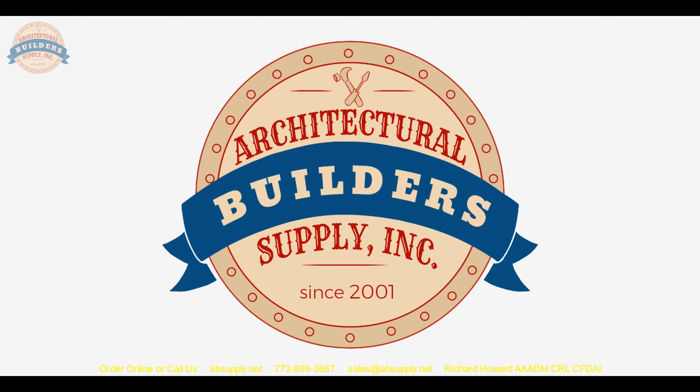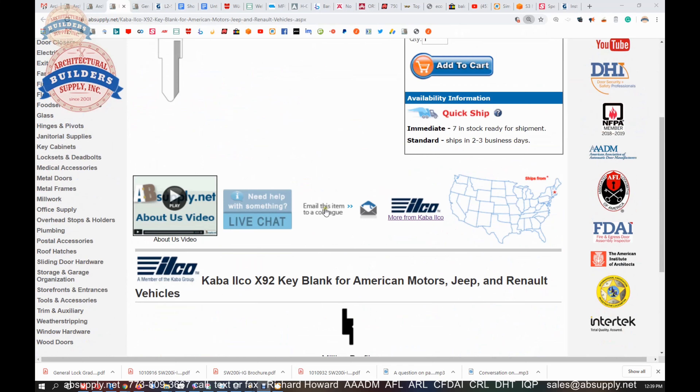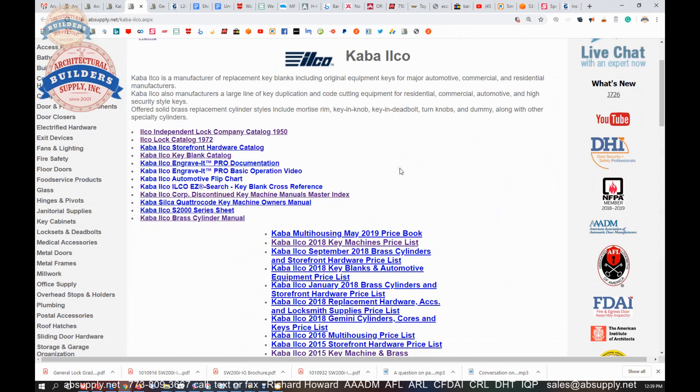Hello, my name is Rich Howard, owner of Architectural Builder Supply. This video is to bring you a closer look at the Kaba Ilco number X92 key blank for American Motors, Jeep, and Renault vehicles — X92.